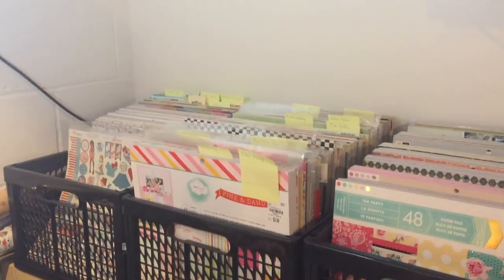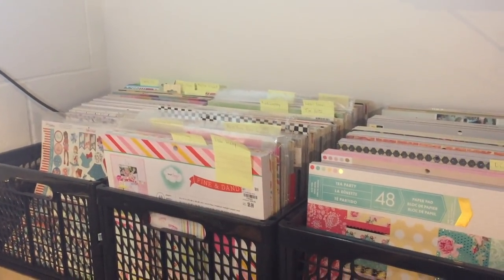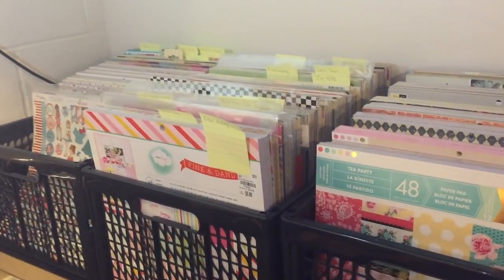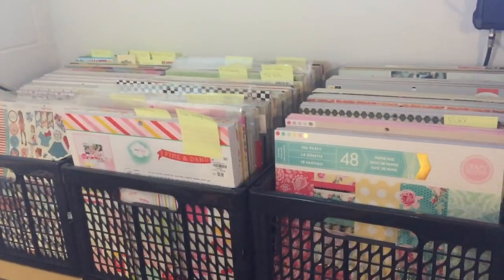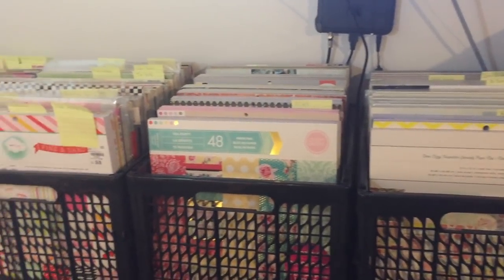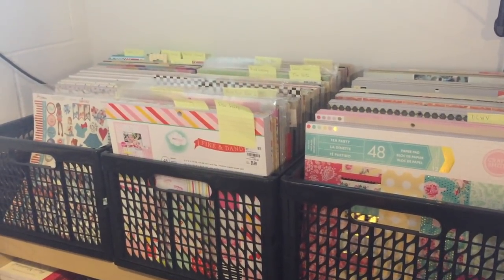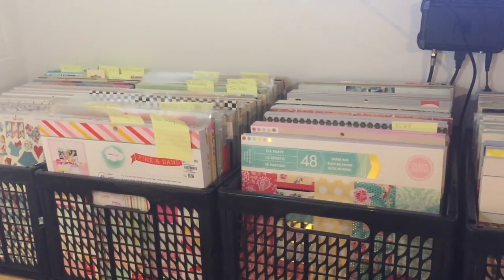I'm going to do all three, and I am going to film all three holding the camera in hand, so again it's going to be a shaky video but it's the only way I can get this done. Let me start with my 12 by 12 paper pads. As you can see, this is probably 98% of my 12 by 12 paper.